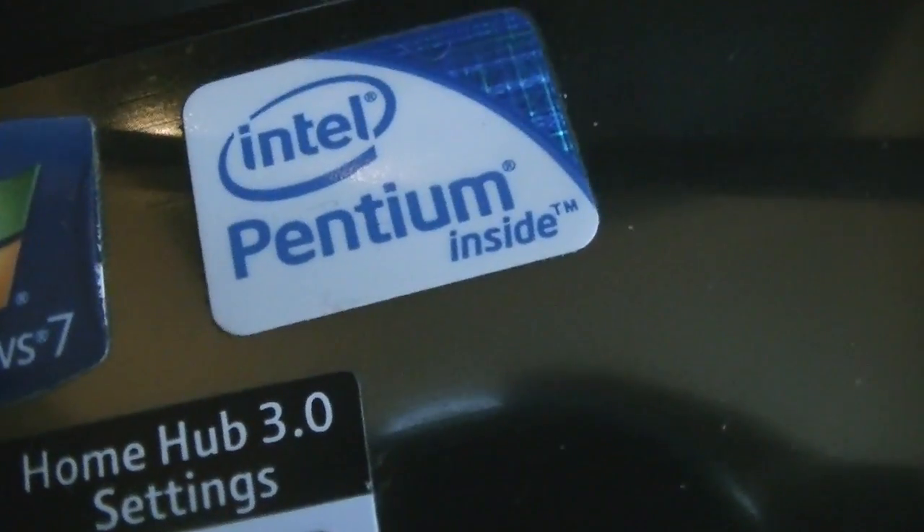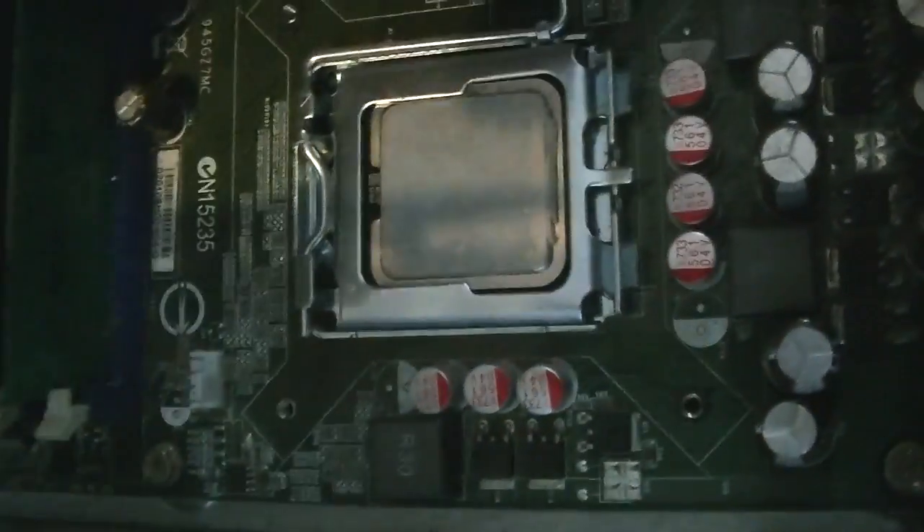Hey everyone, Circular Gaming here. I need to rack someone's brains — I've just undone my old PC. It's got an Intel Pentium dual core, and in my laptop I've got just a normal Intel Pentium. I've just undone everything in the computer — took away the processor, fan, and the cooler system, and I've got the processor in here.